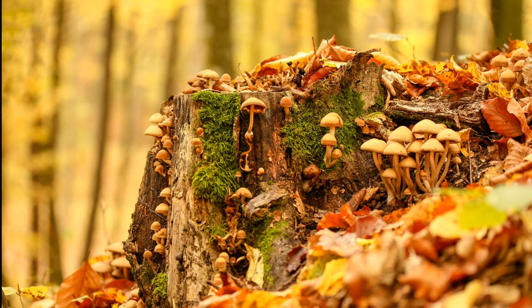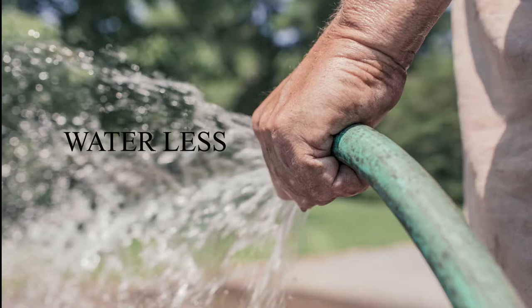You can prevent this infection by not overwatering. You want to water only when needed, because excess water can cause the roots to rot and the trunk to rot — and this is where mushrooms grow, on rotted roots.